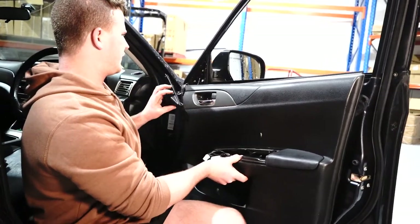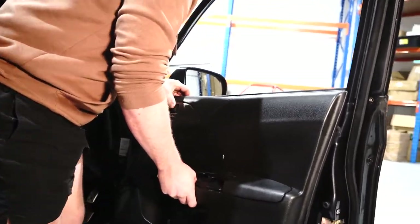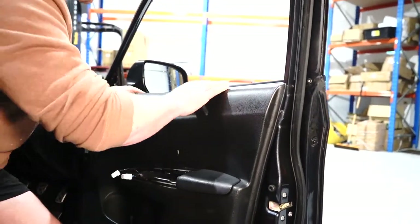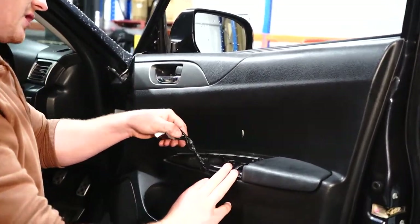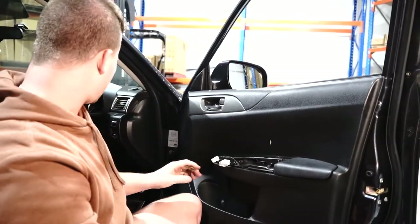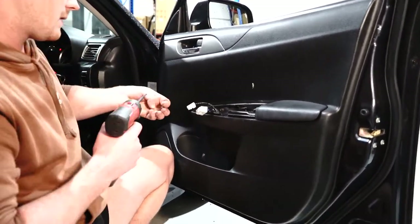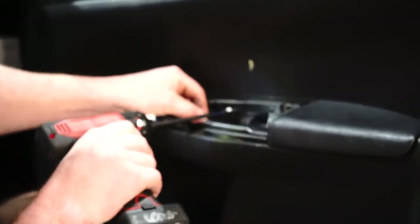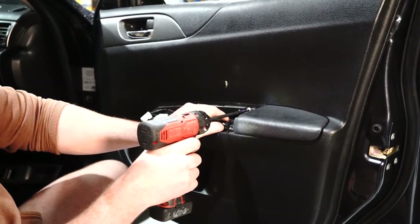To get this door card back on, pop this little trim piece off and hang it over there so we can come straight up and over. It should just sit down there nice and flush. Make sure your plugs are still out, and then this trim piece can now go back on. The last step of course is your two screws that go in this area here to reinforce the center console — the most important screws basically. One and two.